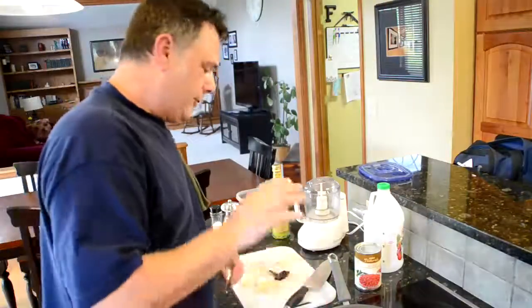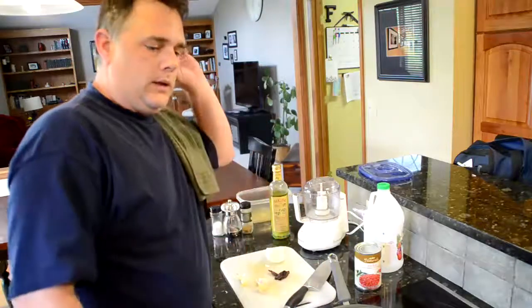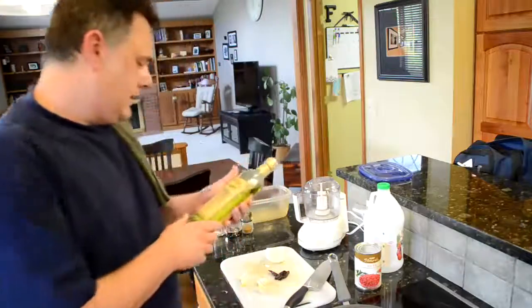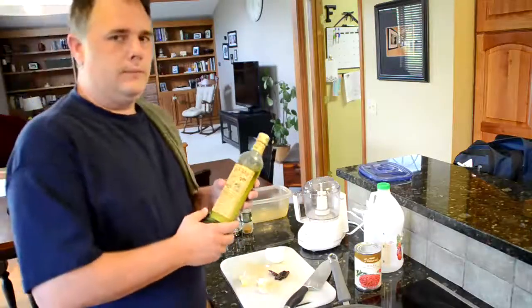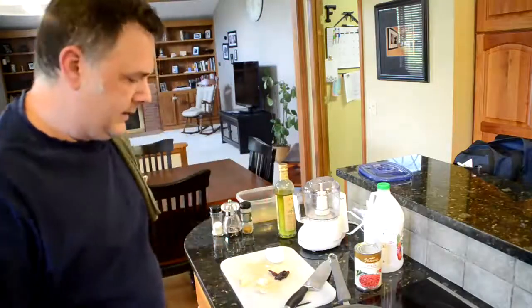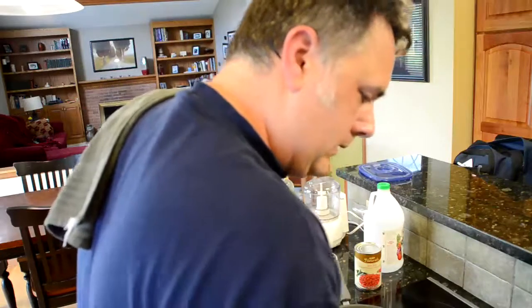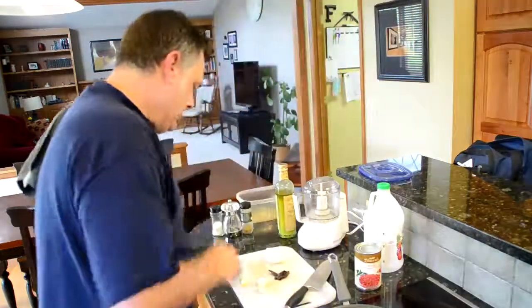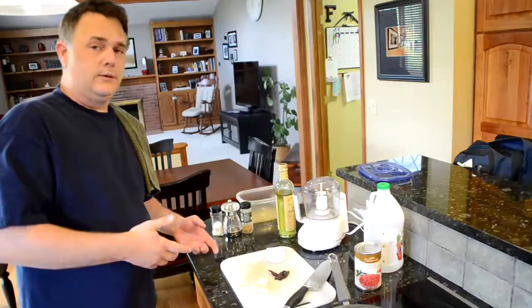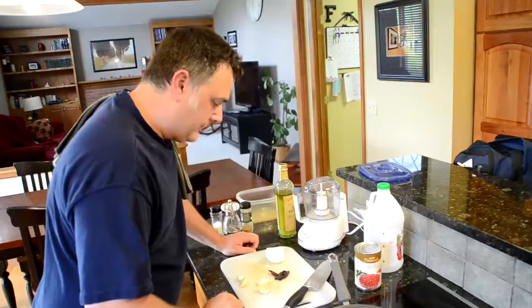I'm going to get this pan heated up. I've pre-oiled the pan with just some cooking-grade olive oil. I tend not to use the premium extra virgin for this — it burns at a lower temperature and you might end up scorching it. I'm going to go ahead and get this pan heated up. I personally believe there's no such thing as too much garlic — you can adjust however you want.